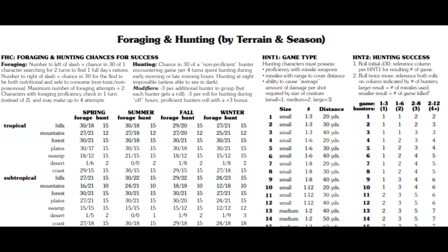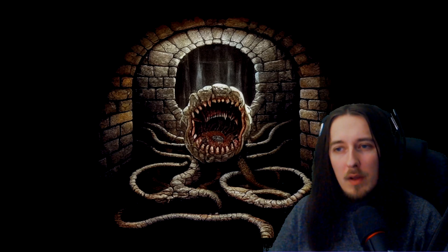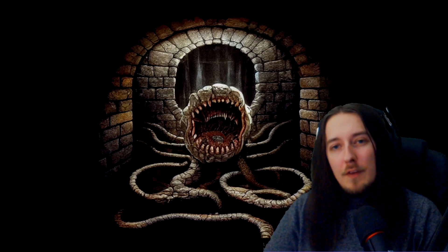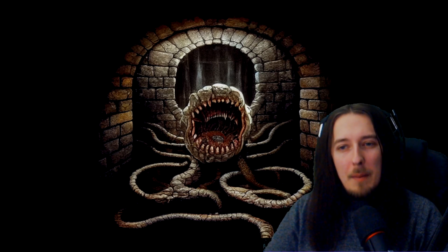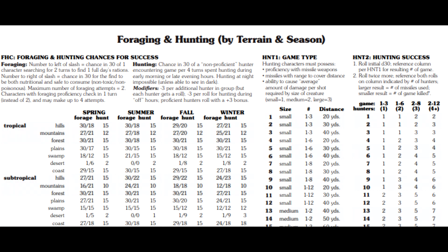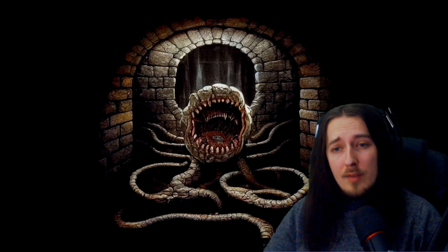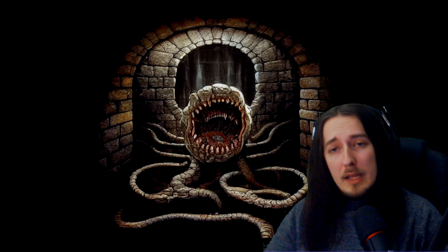Foraging and hunting is the next thing that struck me, and whilst I find it interesting, I do think it's a little bit overcomplicated for my liking — one of those things I have to read six times to understand. A lot of these advanced books don't really communicate ideas in a very simple, concise way. Based on your location and the time of year, there are formulas for determining access to forage foods and hunting as well. I do like systems that encourage survival aspects, but I feel like a lot of players and dungeon masters don't really care for it, especially modern players.